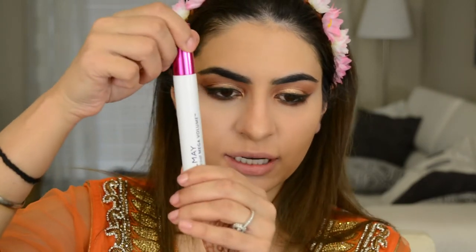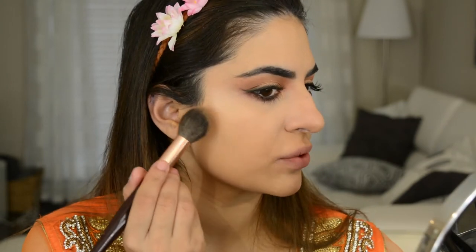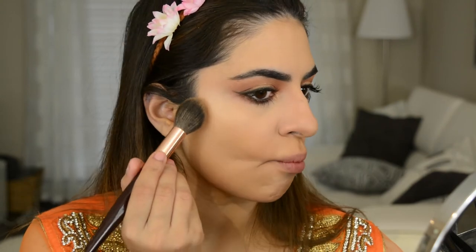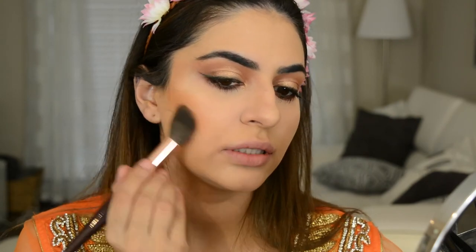For mascara today I'm gonna use the All May One Coat Mega Volume Mascara. For bronzer I'm going to use MAC Give Me Sun. I'm using a smaller brush than I normally do just so I can get it a little bit more precise and concentrated. I take that up to the temple, down, and then upwards to blend it.